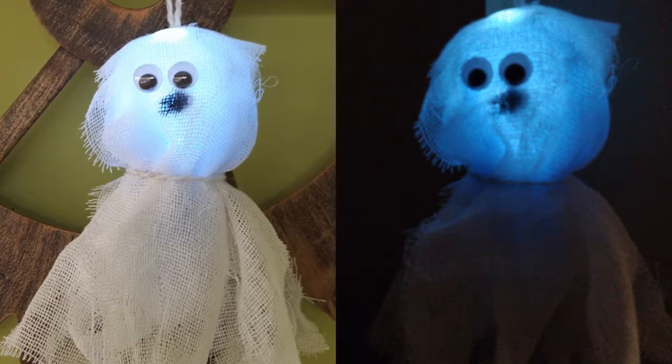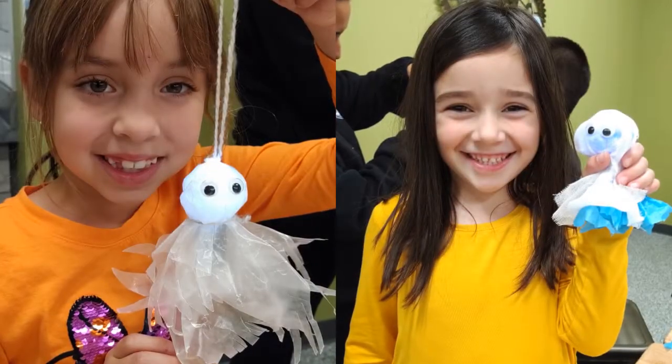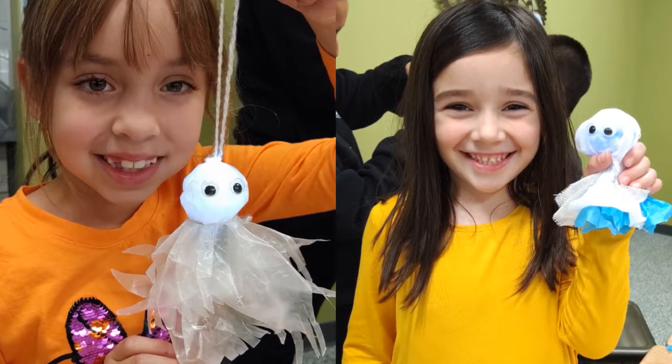Fresh batteries should give you light for several weeks. There are a million different ways to decorate your ghost, so invite some friends over and have fun.